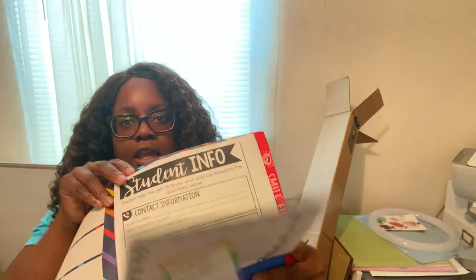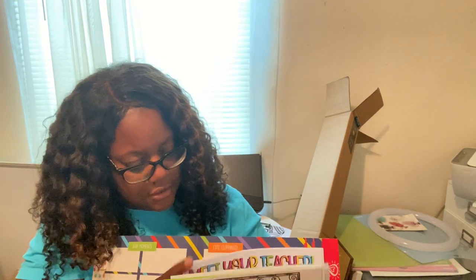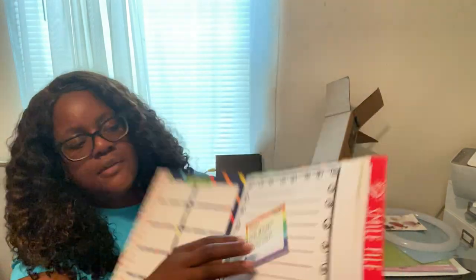These are for open house — I have all my open house paperwork in here, including student information sheets, a stack of meet-the-teacher forms I already printed, and a section where parents can leave their kids a note.